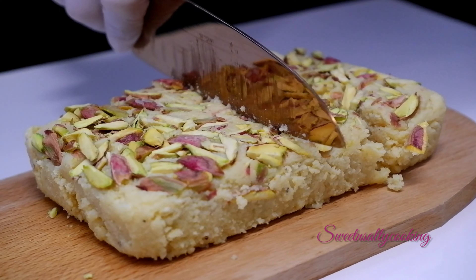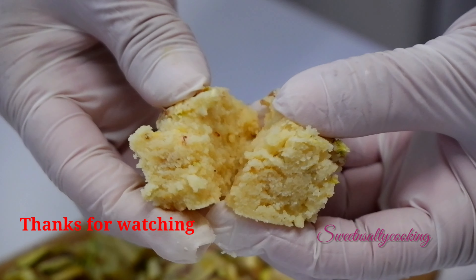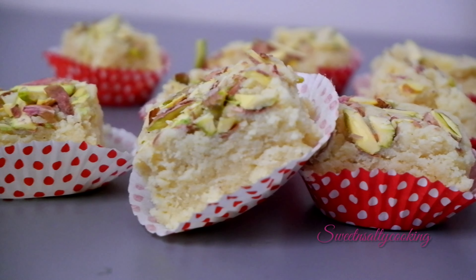Now you will mix it. You will see it will be a liquid texture. Then you will mix it constantly until the water is dry. Now I will add the powder — half teaspoon of olive oil. If you want, you can add rose water or kevra essence, but just a little bit of essence, because you need to taste the essence.